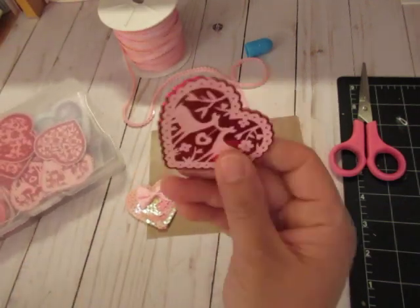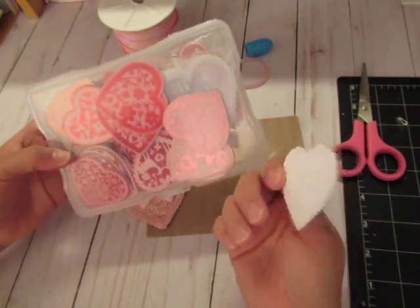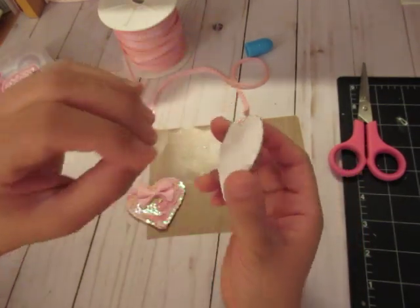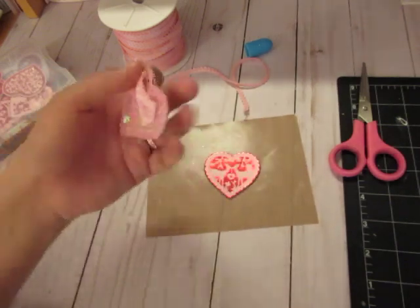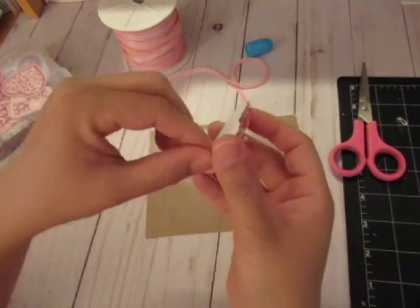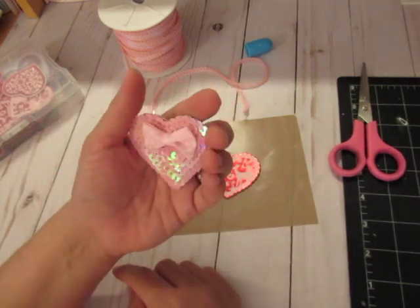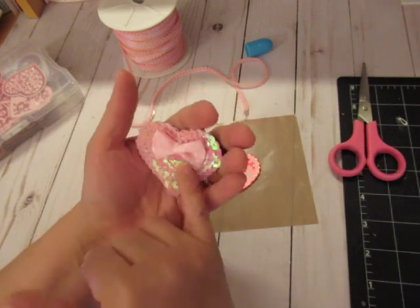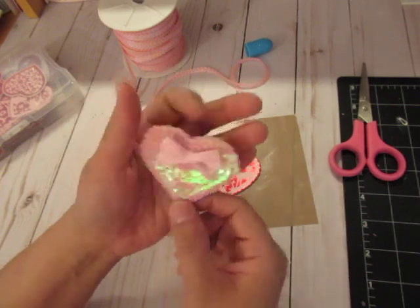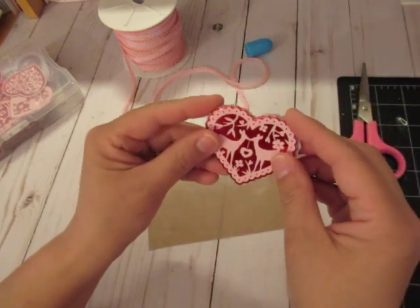I am re-vamping some embellishments — Martha Stewart embellishments I think I got at Michael's last year on clearance. They are stickers. I'm not taking the backs off, I'm leaving them on so they could stay as stickers. What I'm doing is covering up all that, leaving the sticker part so you can peel this off and now it's a completely new embellishment.